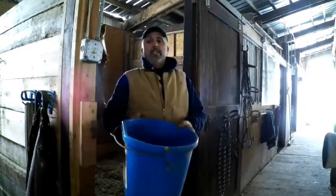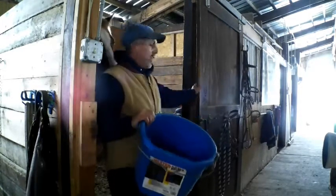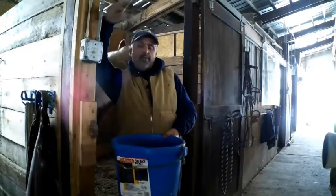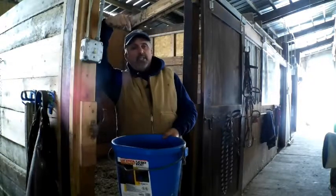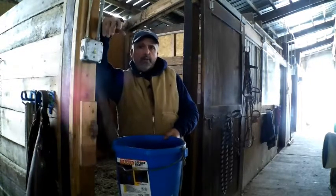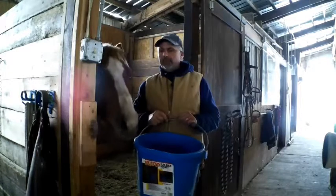Today we're doing insulated water buckets because it's getting to be that time of year. It's getting cold out — we're up in Northern Illinois and we've got to put the buckets in. You want your horses to have unfrozen water. If they do freeze you can bust the ice out, but if you don't use insulated buckets you've got to make sure you do that. They need to have fresh water all the time.